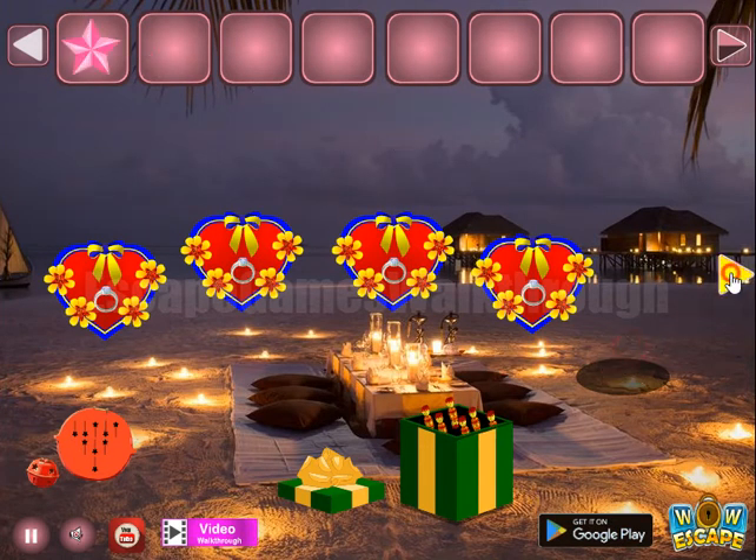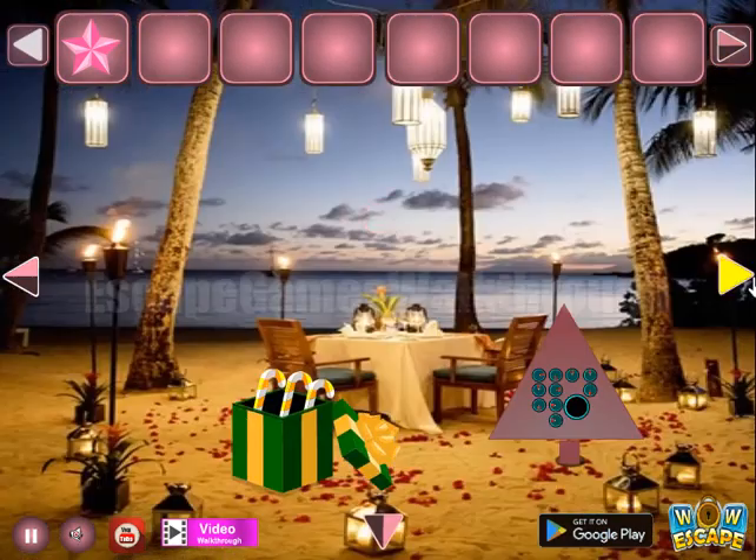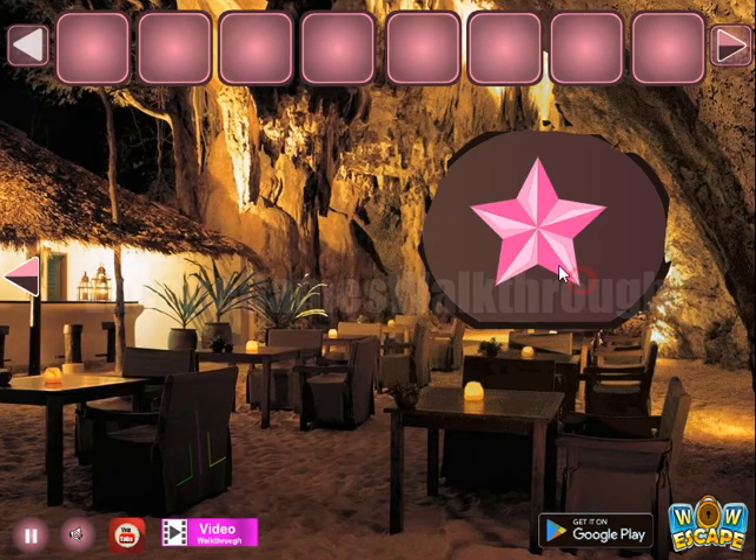And escape from this place. Here is the star. If this video helped you, please don't forget to leave a like, subscribe, and bye.